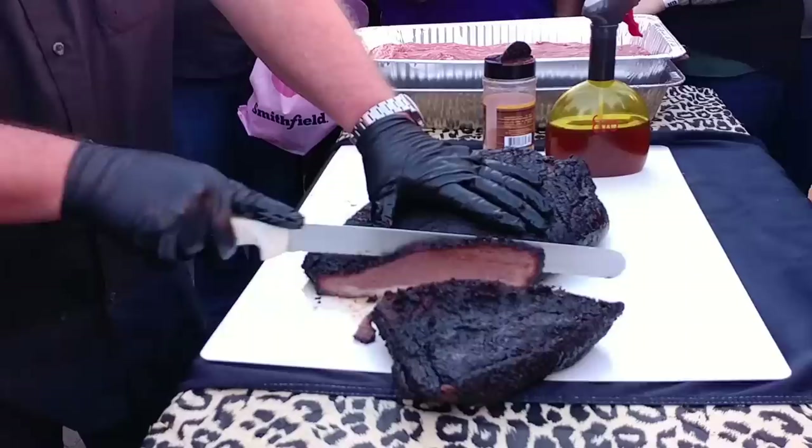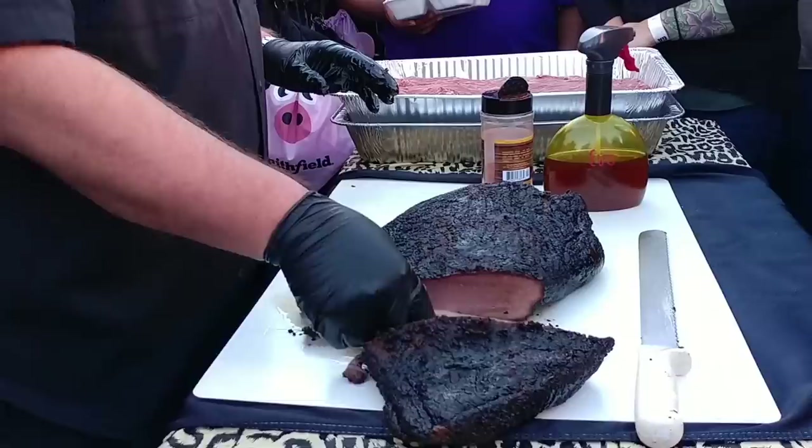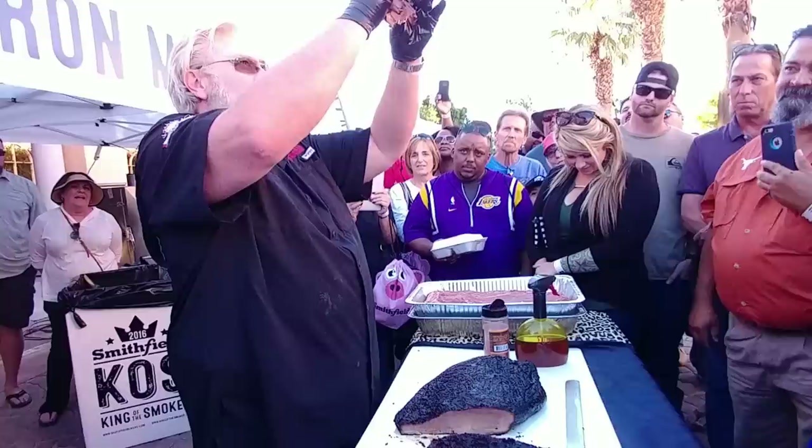I know this guy did a good job. See how that just pulled? See that little elastic pop? See how it's stretching, and then — pow. That's how you know it's done right.